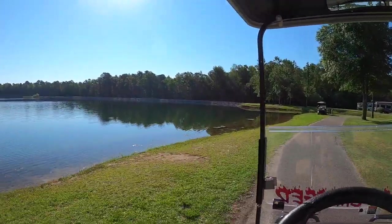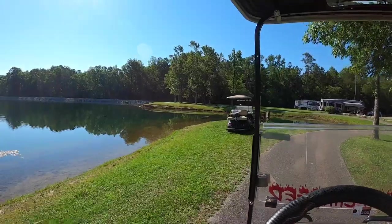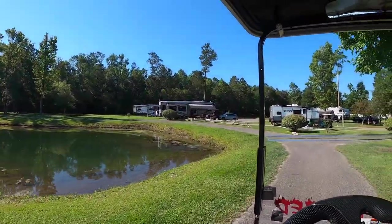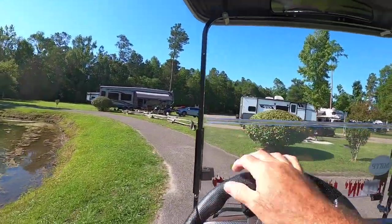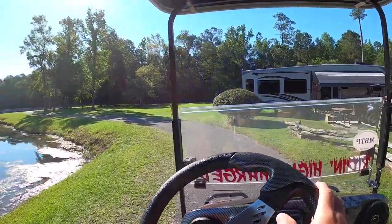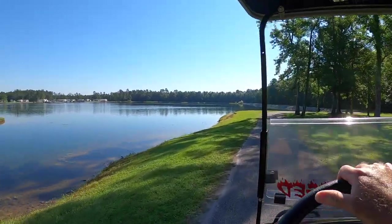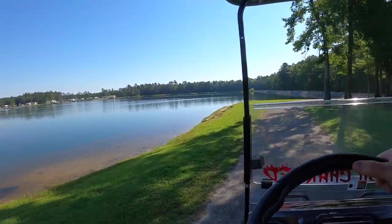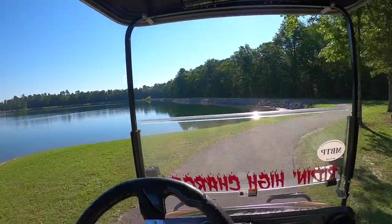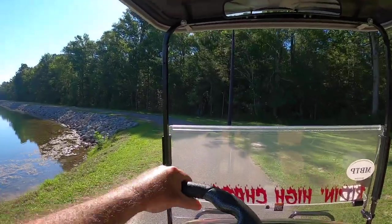We're going to slide right around here and check this place out. It is quite fascinating. Nice camp spots. So it's pretty nice to take a stroll around the lake here in the golf cart — kind of unwind and chill out for a little while.